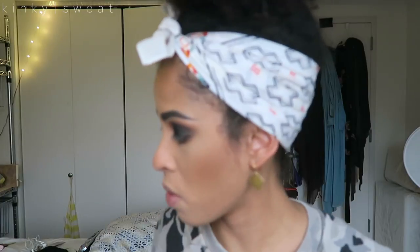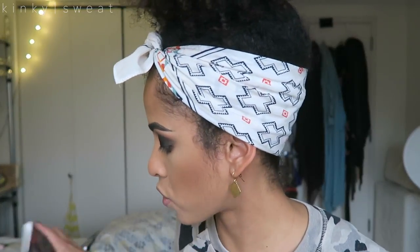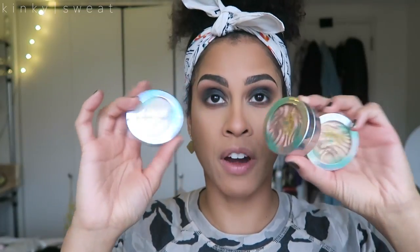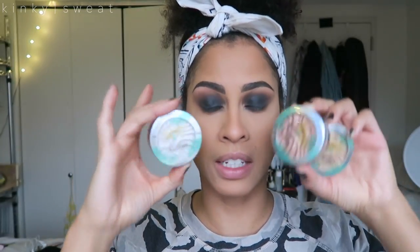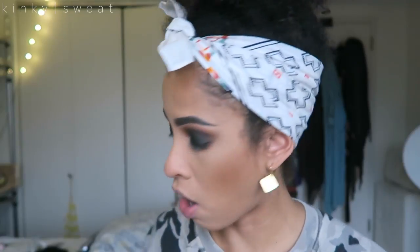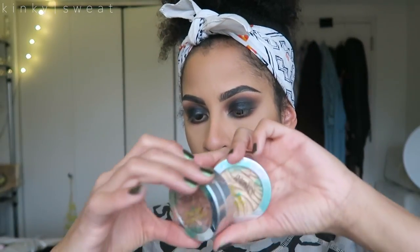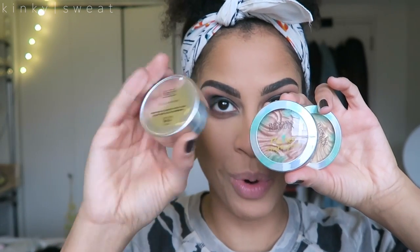I'm very excited because along with our eyeshadow tutorial, I also have the new Physicians Formula Butter Highlighters. I have three, quickly going over — they're five grams each, retail for $10.99 each. And they are not in the typical design that the Butter Bronzers and Butter Blush come in. Now in a twist-off compact design, which I prefer. I have the shades Champagne, Rose Gold, and Pearl. What shall we use?